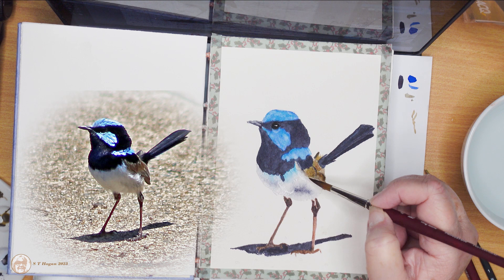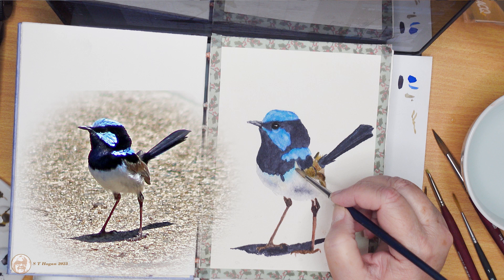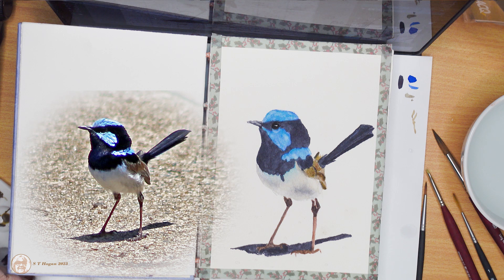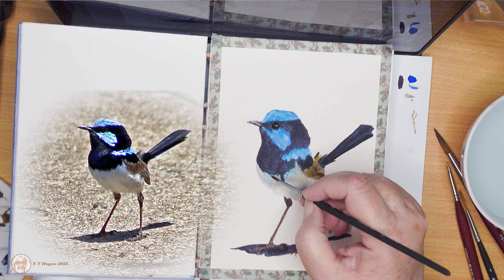It is trying to frighten off a crested pigeon, and there's another noisy miner flying down from above — they're both picking on this poor pigeon. But the pigeon's bigger than they are, and there were actually two pigeons as well, but the other pigeon was hanging back because crested pigeons are almost always together in pairs.